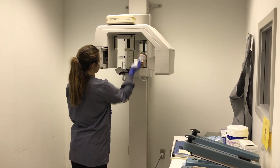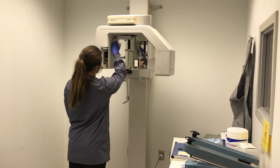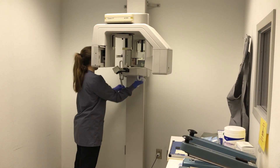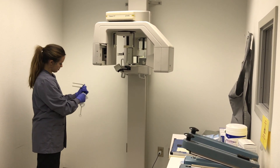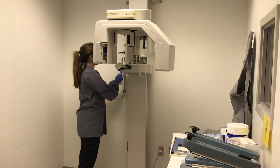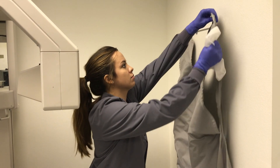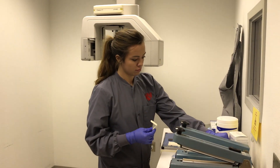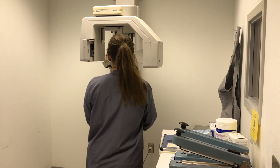CaviWipe the bite block holder, head locks, handles, head measuring device, and lead apron. However, the lead apron is not required but optional to use. Acquire a previously sterilized bite block and then place a barrier bag over it.